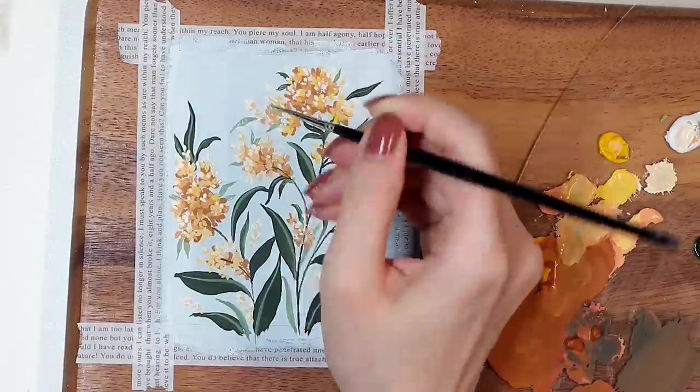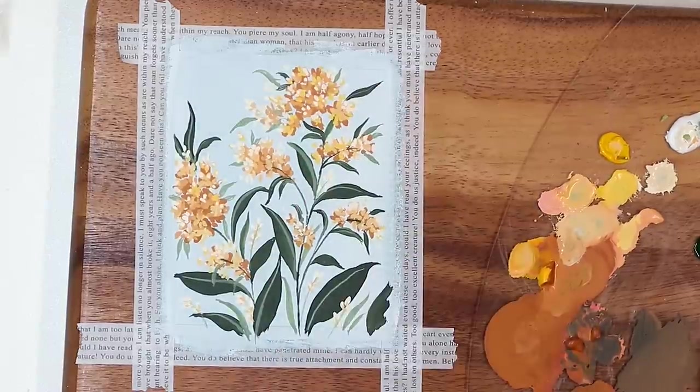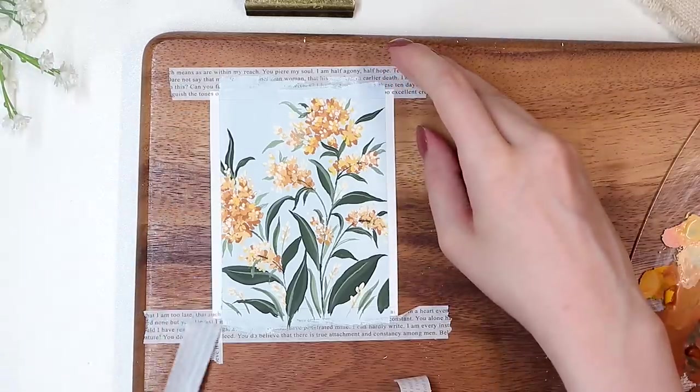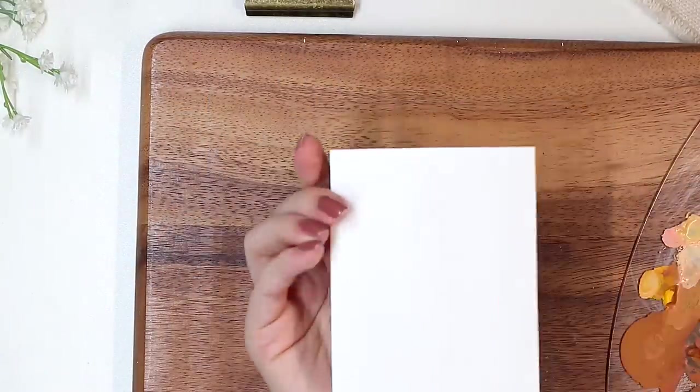In the end, this is a super easy gouache painting using only a few colors, but I think it still looks really pretty. I highly encourage you to try something like this at home even if you don't have that much experience with painting.